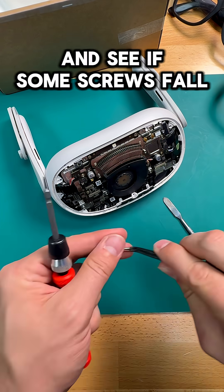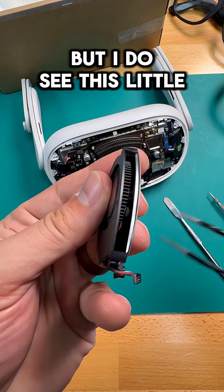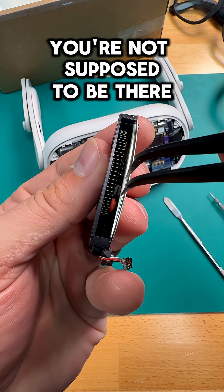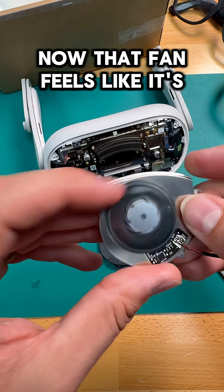So let's go ahead and take this fan off and see if some screws fall out of it. I don't see any screws, and none are coming out, but I do see this little piece of plastic here — you're not supposed to be there. Oh, I gotcha. There it is. Now that fan feels like it's moving.